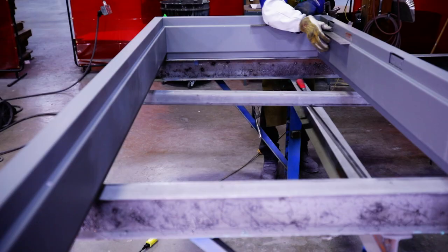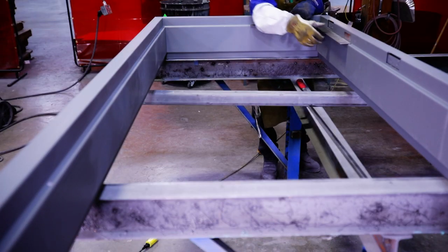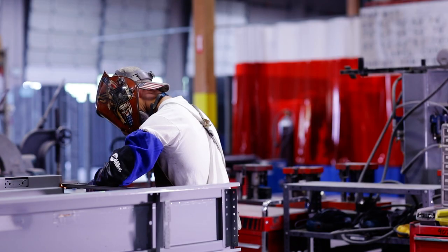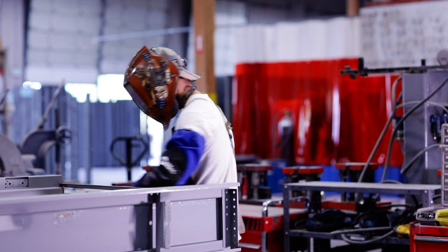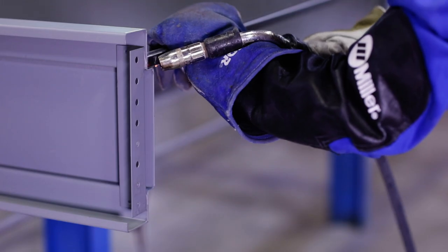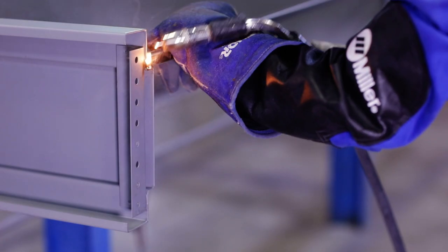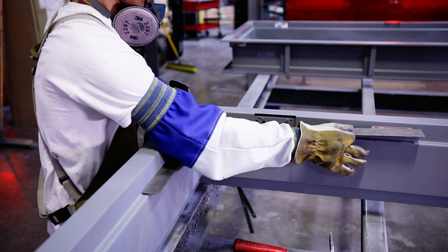Confirm the frame is square and adjust as needed. Tack weld a spreader bar into the door side of the frame to guarantee the opening width of the welded frame. For example, if the door opening is three feet, then the spreader bar should be exactly three feet.